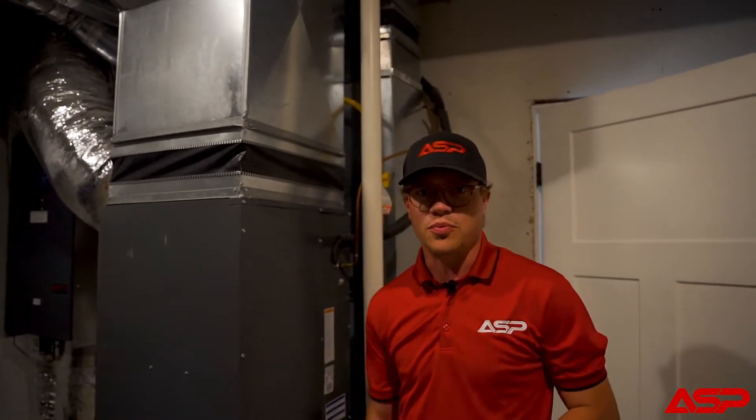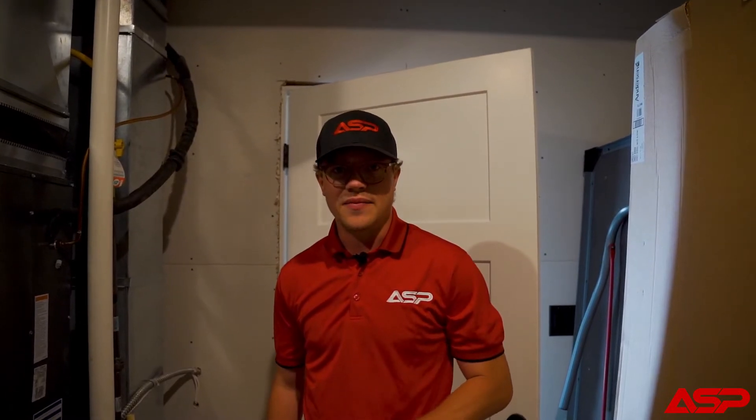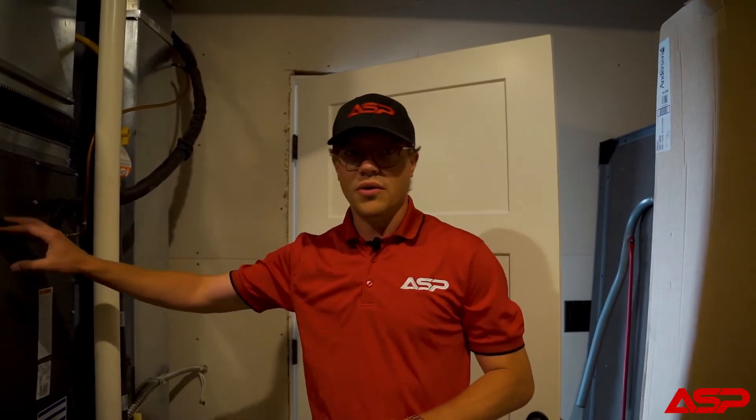The next step is to type it up. We have flat rate price book pricing and we'll present it to the customer. If they'd like to get on our schedule, we'll be good to go. It's a pretty simple process — not rocket science. We're here to help you.